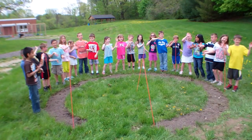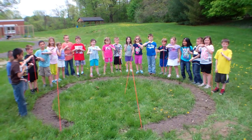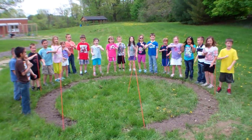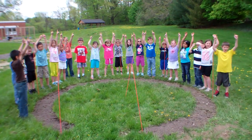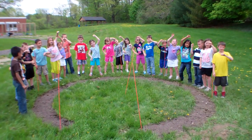Sunflower, sunflower, big and round. I'm going to plant you in the ground. I know you need sun, soil, and water too.